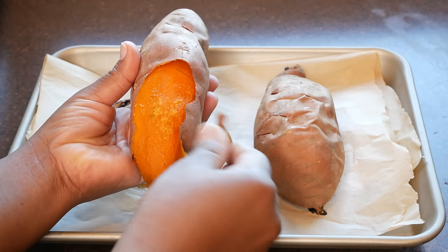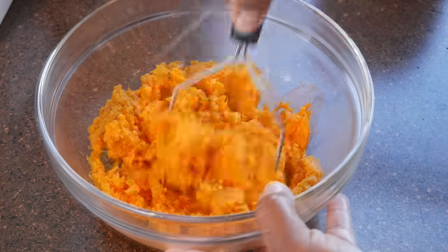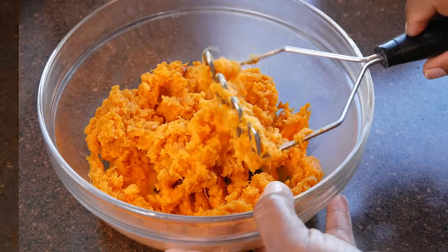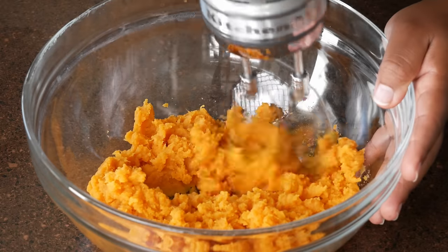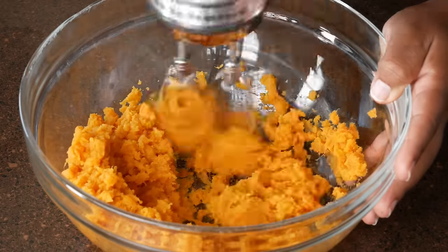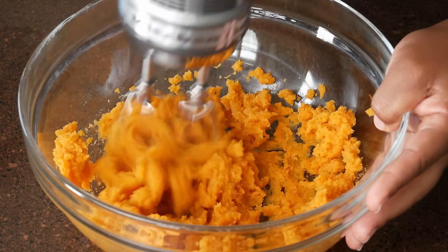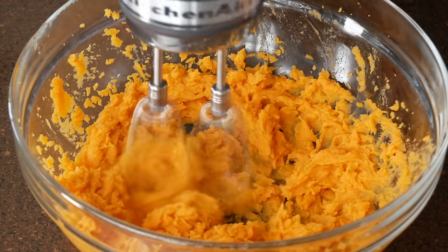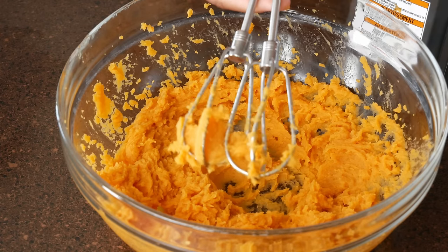You want to let those cool down before you peel them, and we're going to blend these with our hand mixer — this will just get them really, really smooth. We also want to remove any strings from our potatoes, and if you have a lot of strings you will see them on your blender attachment. Make sure you take those off and toss them in the trash.